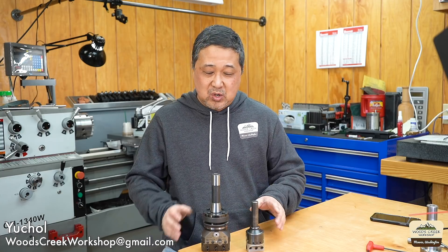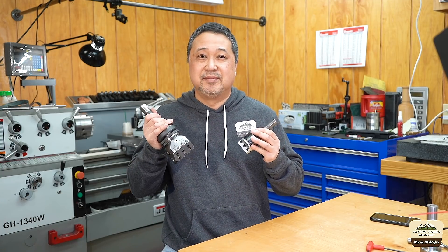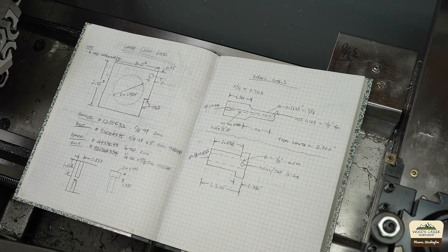Welcome back to Woods Creek Workshop. My name is Yuchul. Today we're gonna make a couple of small diameter boring bars that go on these two boring heads. Let's take a quick look at the design.